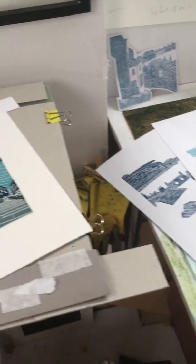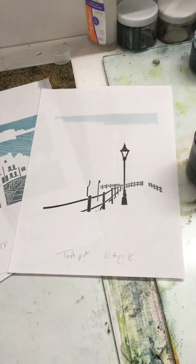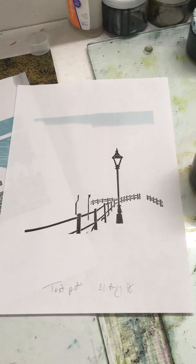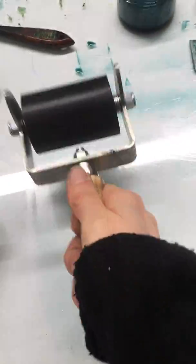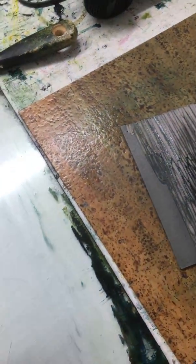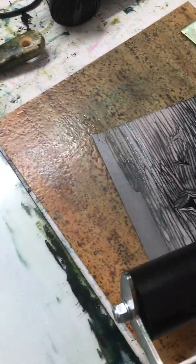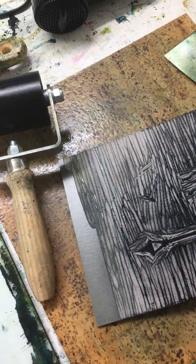I'll show you the final stage in creating this Whitby print. I've already printed the first and second block, and now I'm printing the third block, which is the sky and the railings on the lamppost. First, I've mixed up a very pale blue — almost transparent — and then I apply four rolls of ink. You can see on the grey it barely shows once inked up.